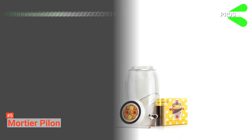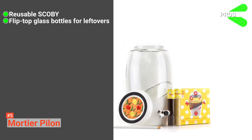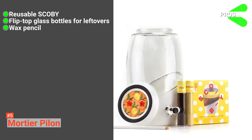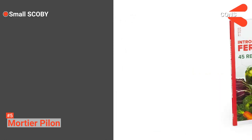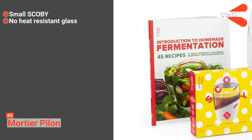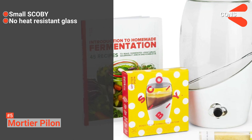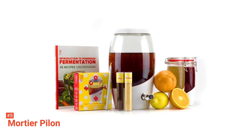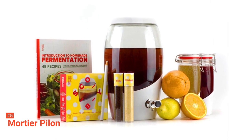Its pros are: it includes a reusable SCOBY, a pair of flip-top bottle glasses to store leftover brew, a wax pencil to make brew notes on the jar, and a recipe booklet. However, its cons are: the size of the SCOBY is a bit small, making the fermenting process a little longer, and the glass material is not heat-resistant and can easily break if it comes into contact with hot water. Overall, it is an easy-to-use kit. Even if you are using it for the first time, Mortier Pylon Kombucha Making Kit will not let you down. It is best for easy and frequent use.